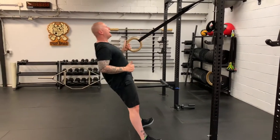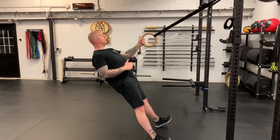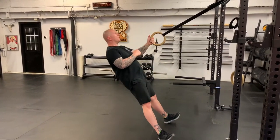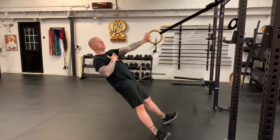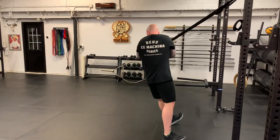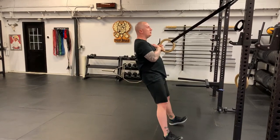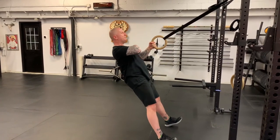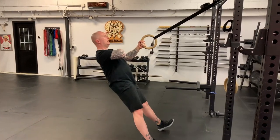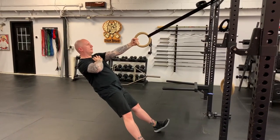Drive the elbows back, bring the chest to the rings and control down — 10 reps. Be mindful of not rotating: don't bring the chest down and open, and don't pull up and curl in. Shoulders should stay square. I like to keep my free hand on my chest so I can see my elbow in my peripheral vision and notice if I'm starting to move around.